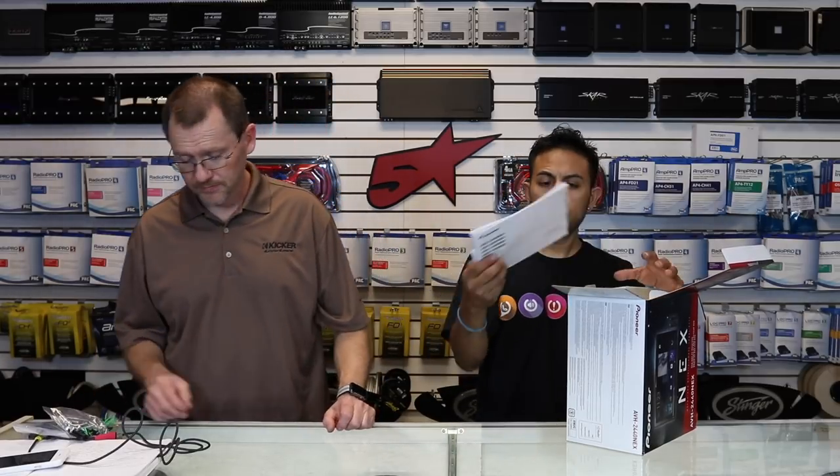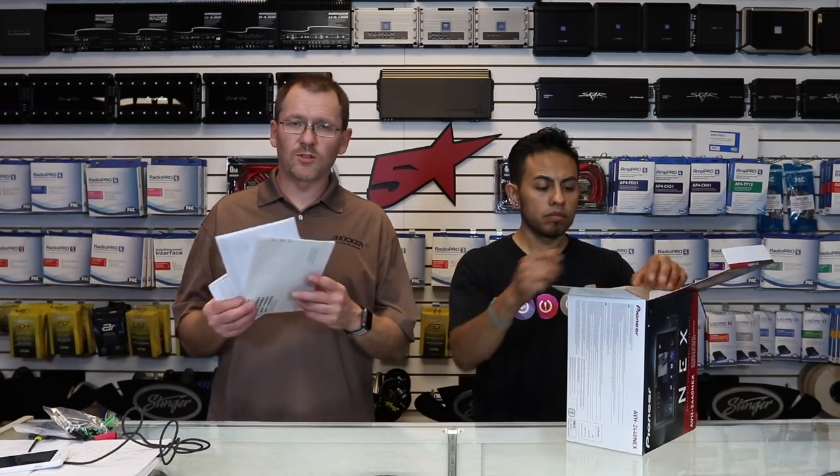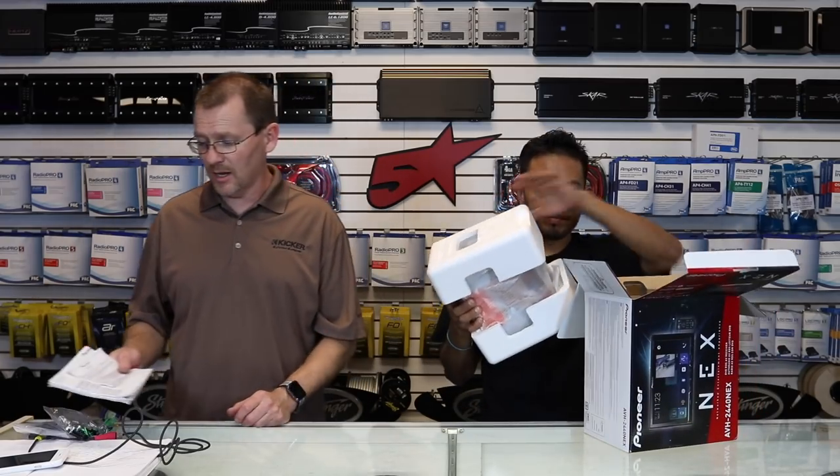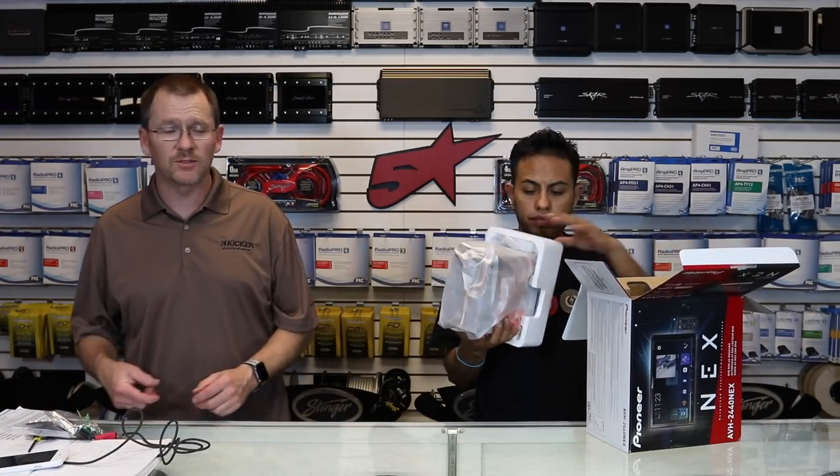You also get a bag of screws and the quick start guide. If you want the full owner's manual, make sure you go to their website at pioneerelectronics.com and download it — they don't give it to you anymore.